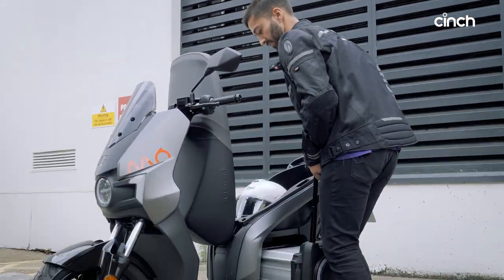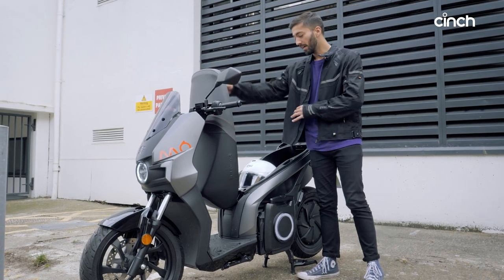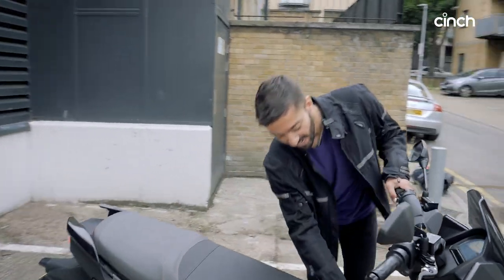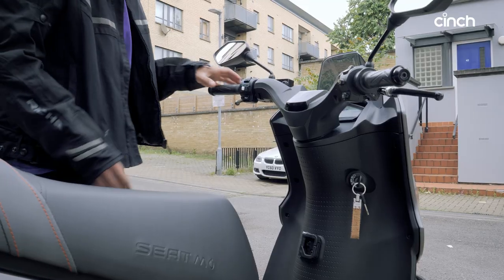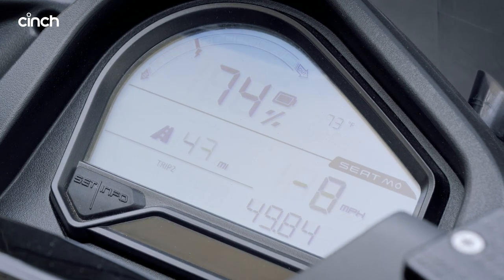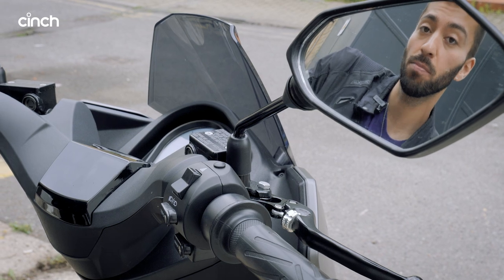There's loads of storage space in this compartment — room for two helmets, I've tested it. Now there are more features to talk about. You've got a little hook here for your shopping bags, which is nice and nifty. Then looking up at the controls, amazingly this little Mo actually comes with three driving modes. Switch it on, hold the brake, turn it on — the beep says I now have power — and clicking this button cycles through from Sport, to City, to Eco mode.